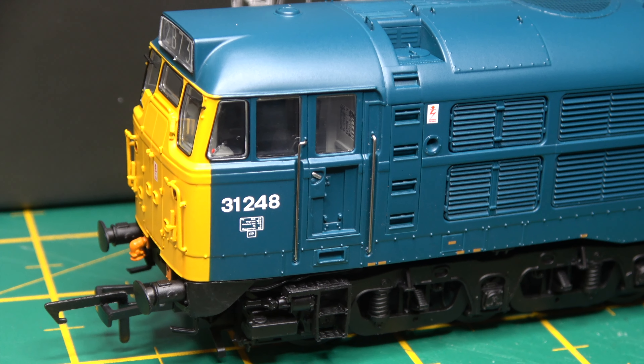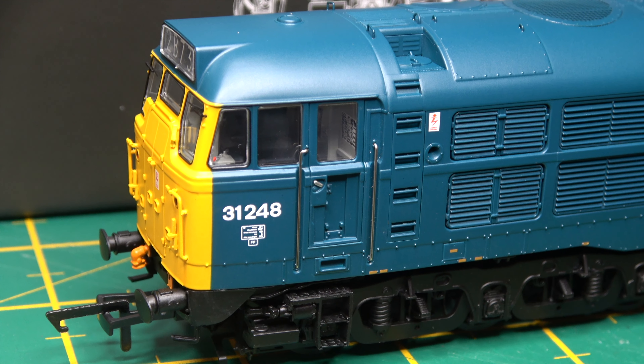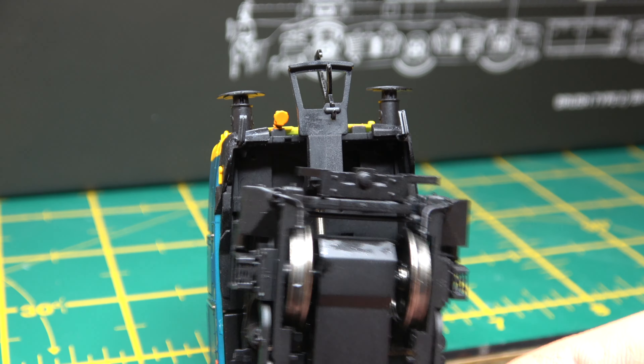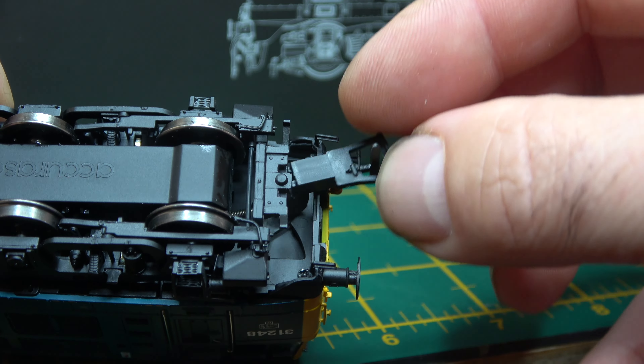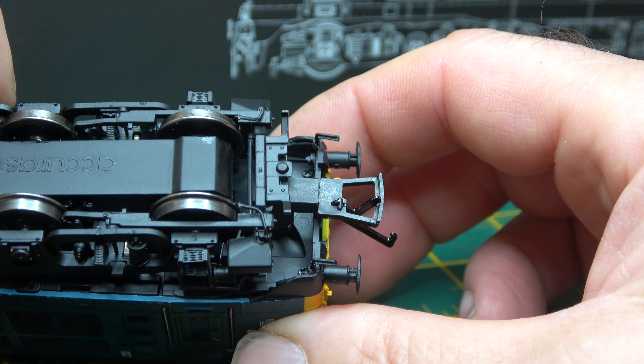Back to the model, and another thing that struck me straight away was the fact that the tension lock couplings are attached to the body and not the bogeys — something that many of you who follow me will know I think is the wrong way to do it.